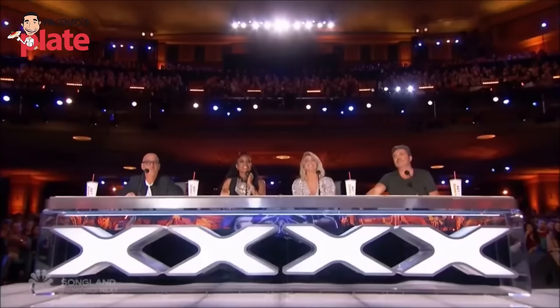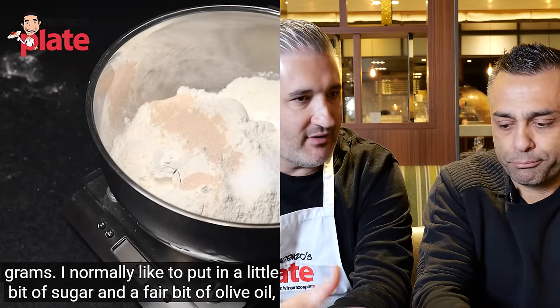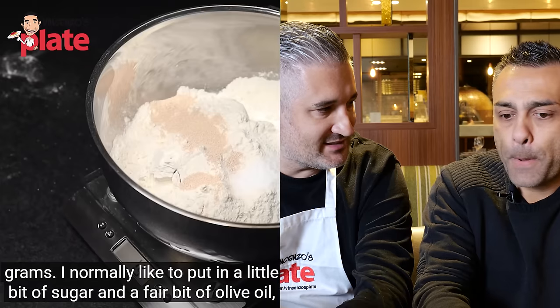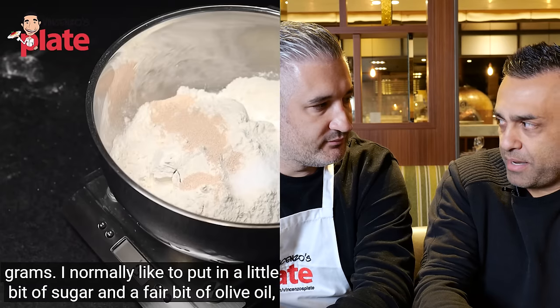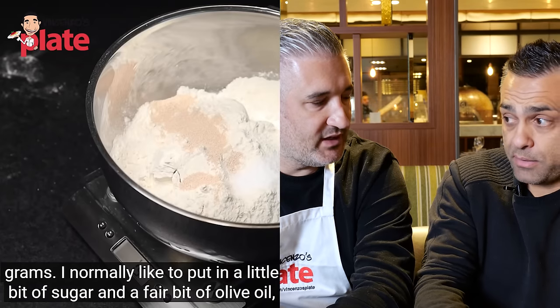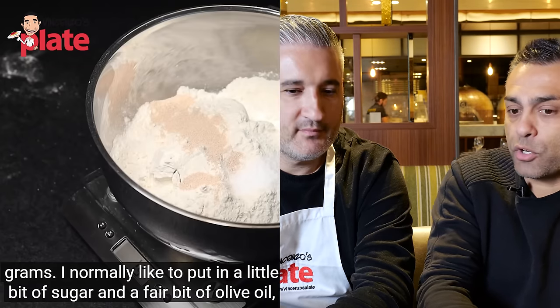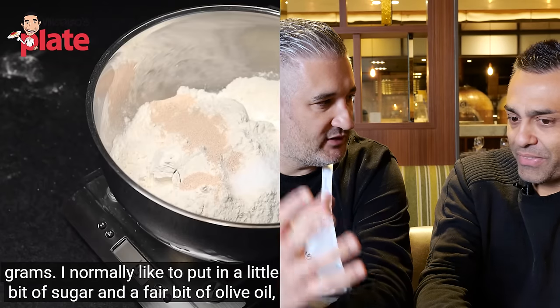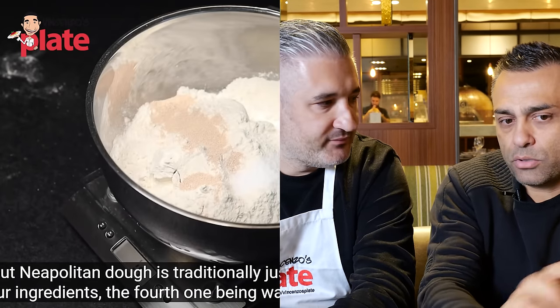Adam adds sugar, prompting Johnny's strongest reaction yet — 'No! See you later. No, Neapolitan. Sorry, Adam, you're done.' Johnny explains that with nine grams of yeast and sugar together, the yeast will feed off the sugar and rise even faster, losing its sugars and colour. He predicts the finished pizza will be pale. 'Sugar is a false sense of colouring.' He insists the title should be changed from 'Neapolitan pizza' to just 'non-stick pizza.'